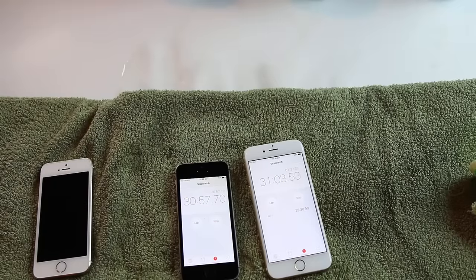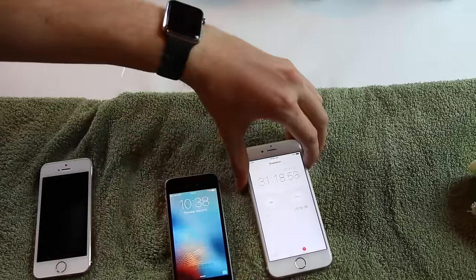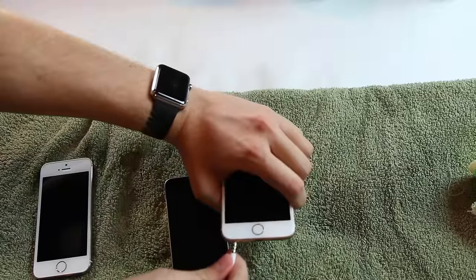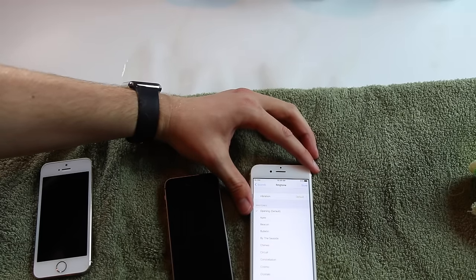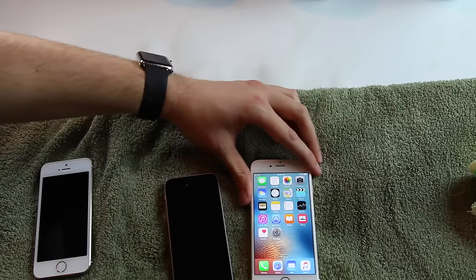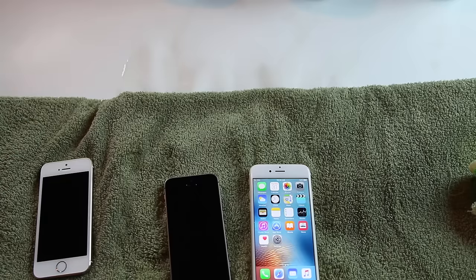Let's test the headphone port. Headphone port on the SE works. Let's try the 6S - I don't think it detects it. It does not detect the 3.5mm headphone jack. Interesting. In my last test where I left them in for an hour, the iPhone 6S and the iPhone 6S Plus - both the headphone jacks worked. Maybe it'll dry out and work a bit later.